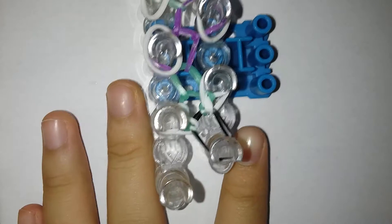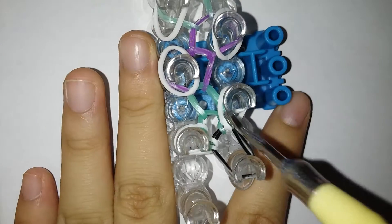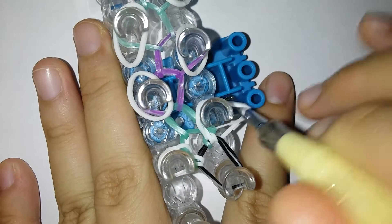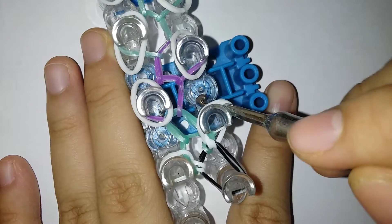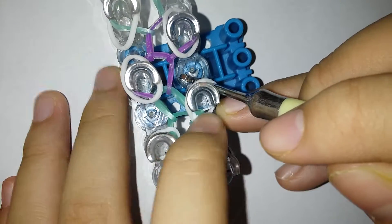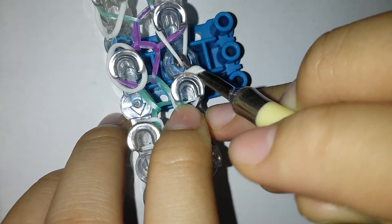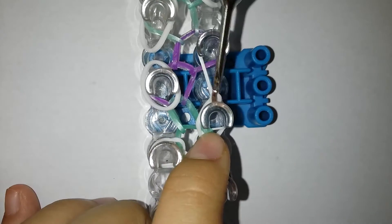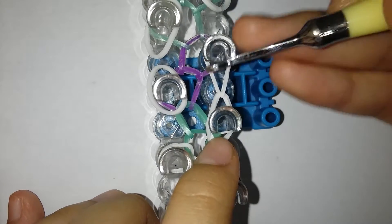Now I'm gonna go back to the bottom. Here's the kind of tricky part but it's not that hard, don't worry. You're gonna go in from inside and grab a hook to the front — make sure the bands don't go off the pins, you can press them down. You're gonna be grabbing that white band that is in front and pulling it.